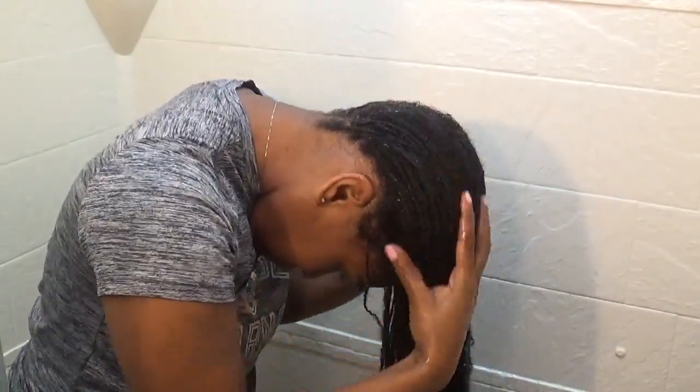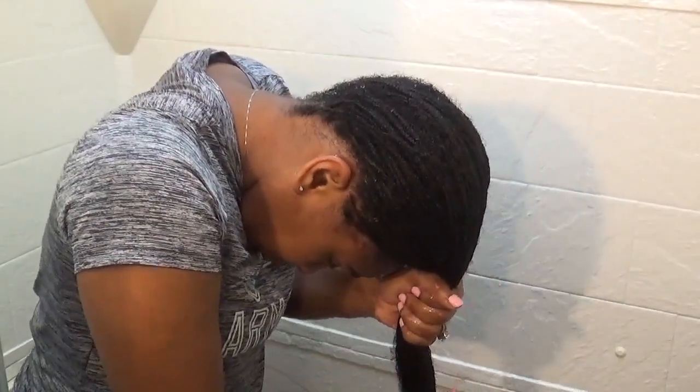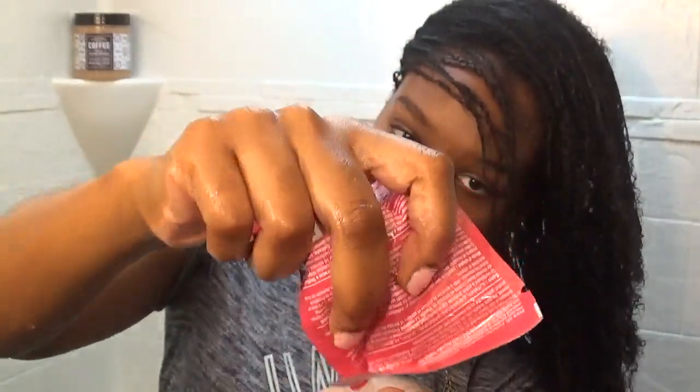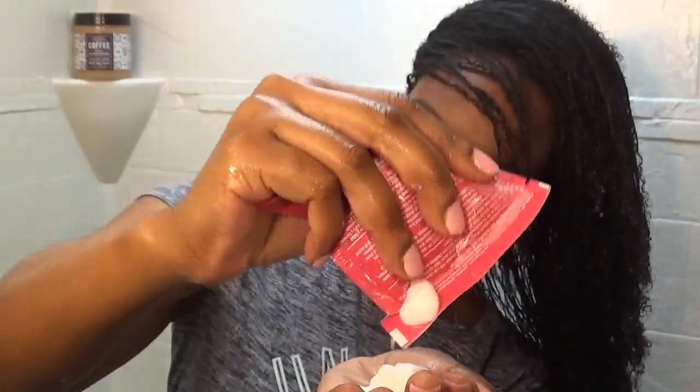I like to squeeze and wring out all the excess water because I'm going to leave this treatment on my hair for approximately an hour, and I don't want my hair dripping all down my back. I use two packages, but the first package I make sure I work in very well, making sure I focus on my ends.